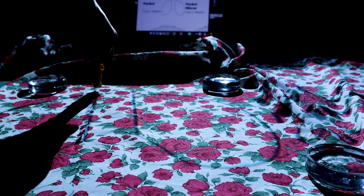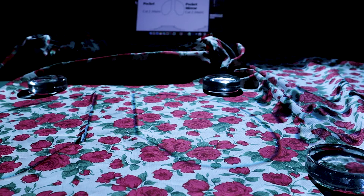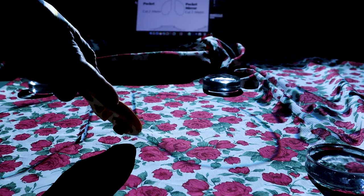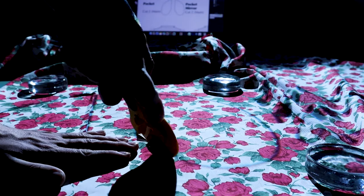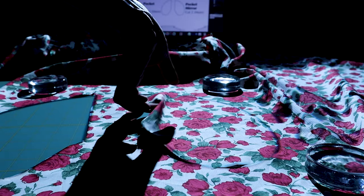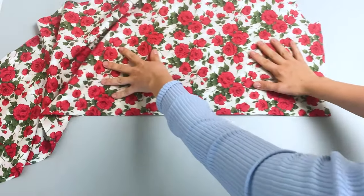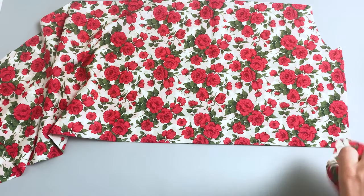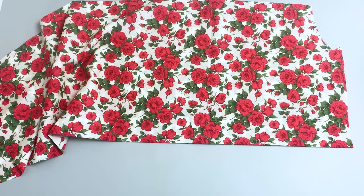First step is to cut all the pattern pieces from fabric of your choice. I will be using projector format for this task which saves me a ton of time, but all my patterns also come in regular printed home format that can be printed on your home printer or in a copy shop. You should have two dress pieces, one front and one back. They are similar looking so mark which one is front and which one is back.